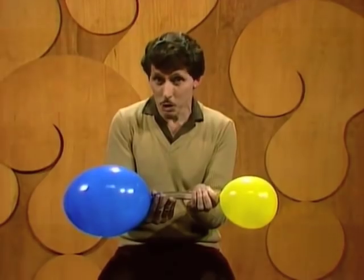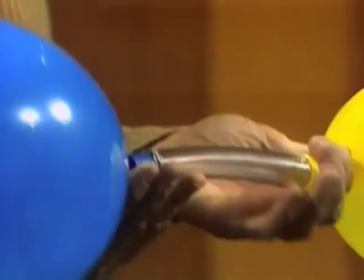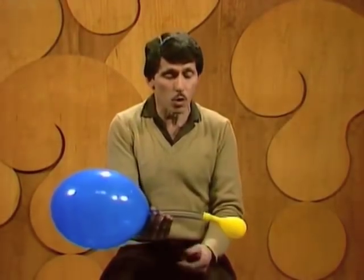How can I make air go from the small yellow to the large blue balloon? It's not as difficult as it seems. All I need to do is release my fingers from pinching the balloons. Watch carefully — on your mark, get set, go. And the little balloon blows up the big one a bit more.